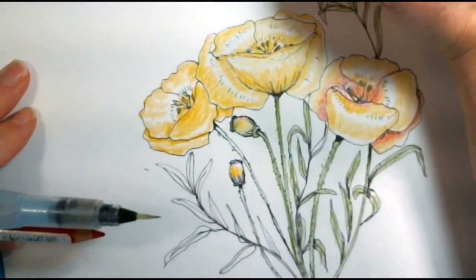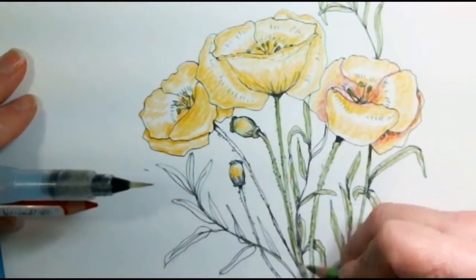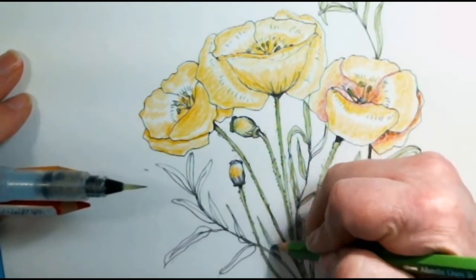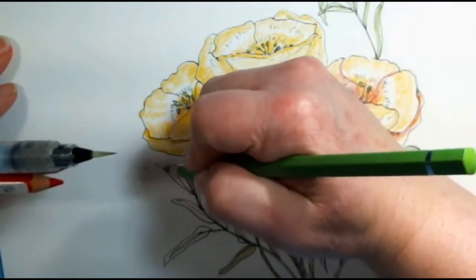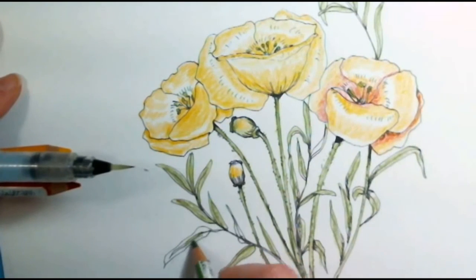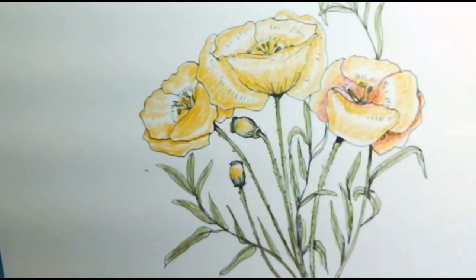I'd love to see if you decide to draw some flowers. I do have a Facebook page for Deliberately Creative — it is a closed group, but all you have to do is search for Deliberately Creative and ask to join. Usually within a couple of hours we'll approve you, and then you're free to post pictures and ask questions. It actually makes me really happy to see people coming in and interacting with each other and making new creative friends.